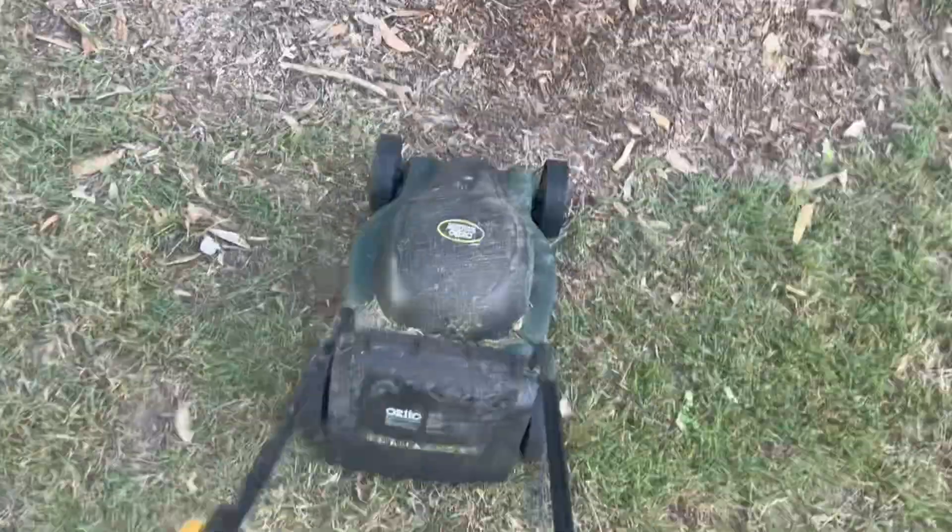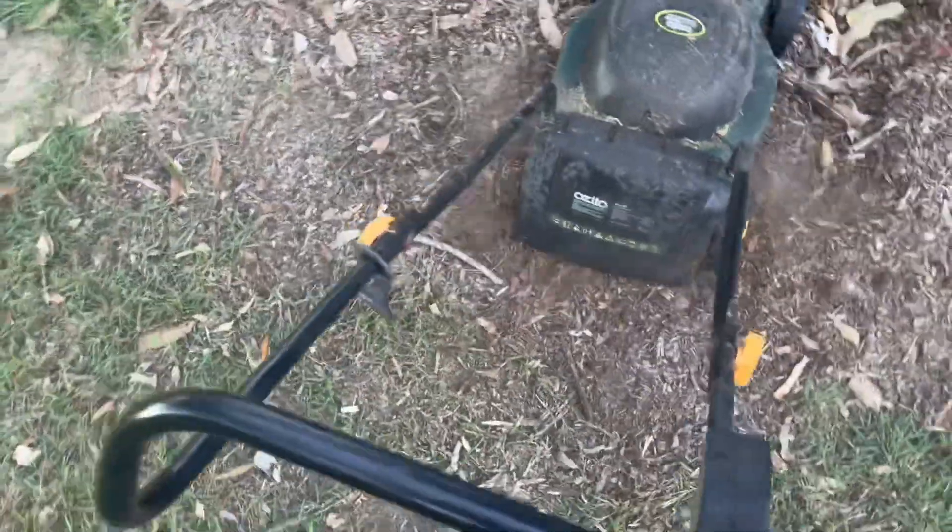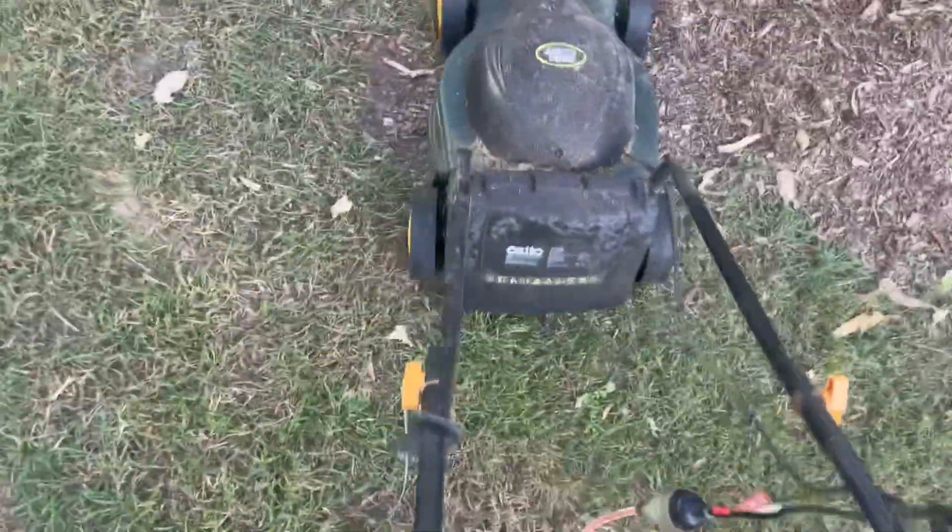Look how it easily handles through mulch. I mean look at that, that is insane.